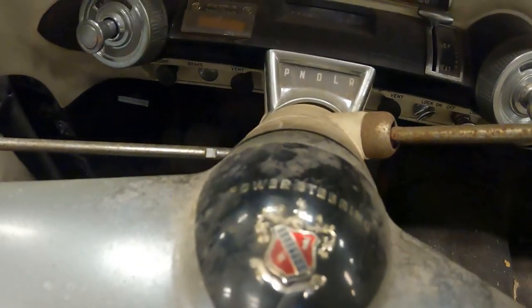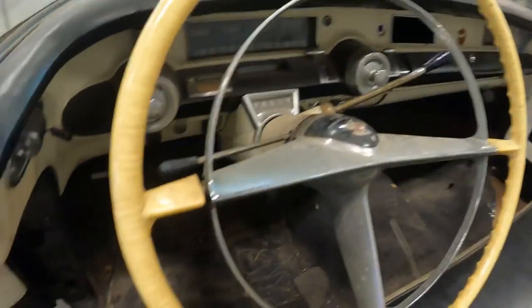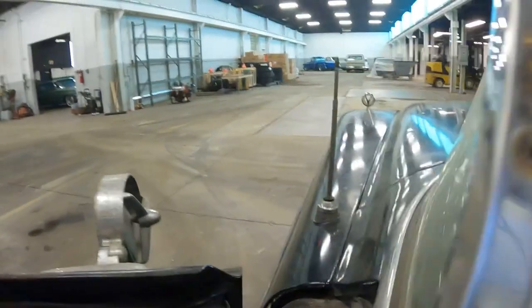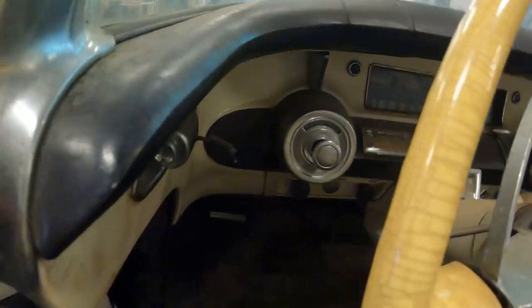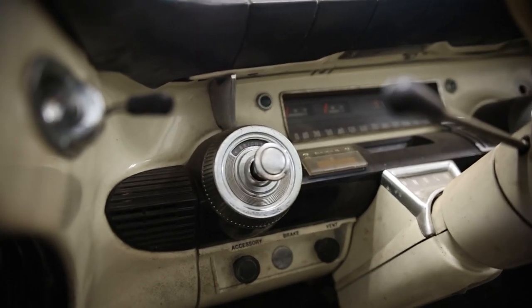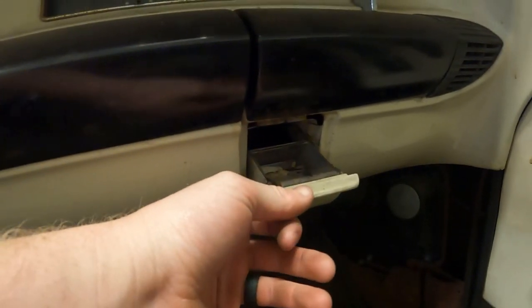They actually advertise power steering right on the dash. Here are your drive selectors, and here are your lights. I found a switch on the side — I'm not entirely sure if it's the antenna button or a mirror switch; maybe it had a power mirror at one point. Moving down from the headlight switch, you have your brake release, accessory brake, and vent. There's an ashtray and a cigarette lighter here as well.